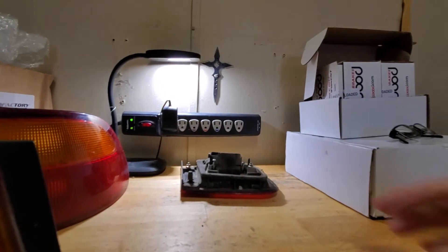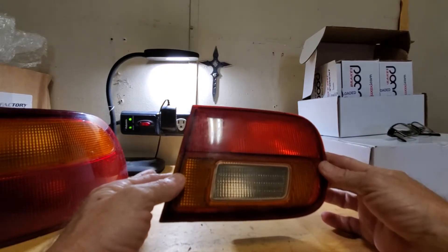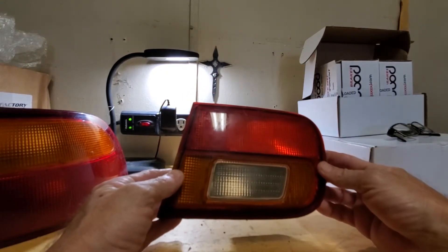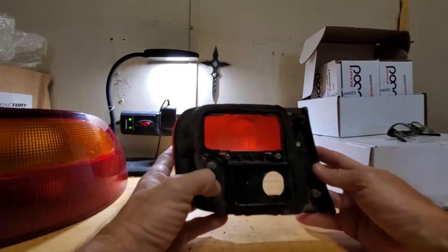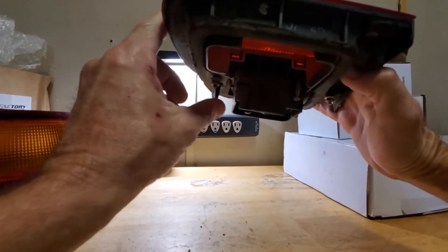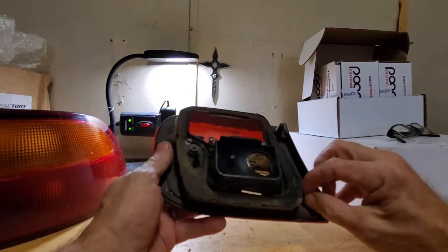I was so happy to get them. They're right here in this box — I'm keeping them protected because they're so old and you know how brittle they get. They've got the back pieces on them, nothing's broken, none of the lenses are even barely scratched, which I can buff right out, and the reverse lens is really clear. Now as far as the light that mounts on the trunk lid — that one is the same for four-door and two-door. Those will swap on the trunk — same bolt pattern, same little pin that fits into the trunk.